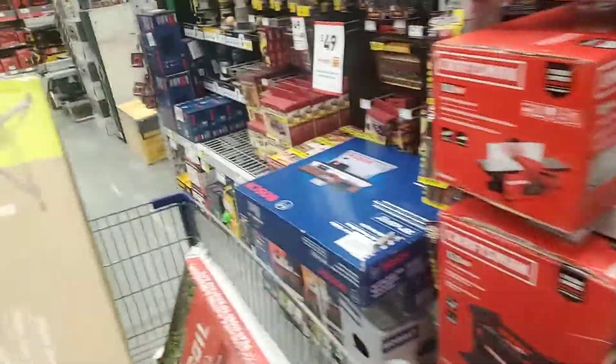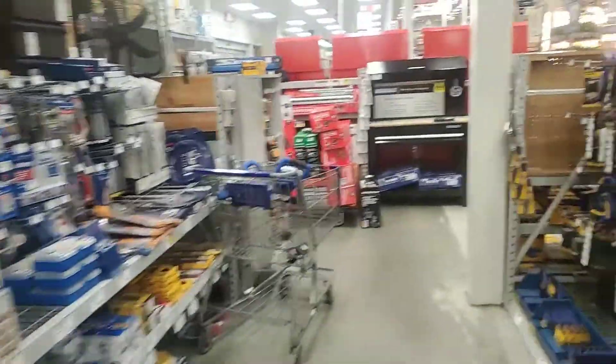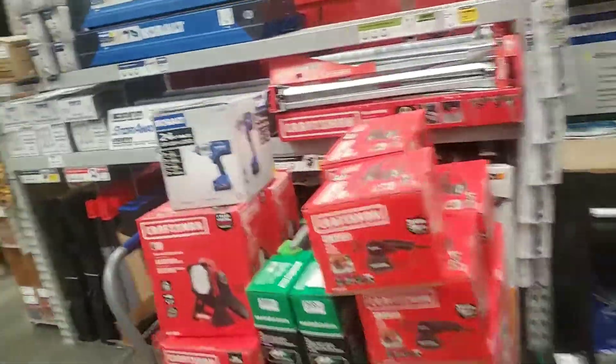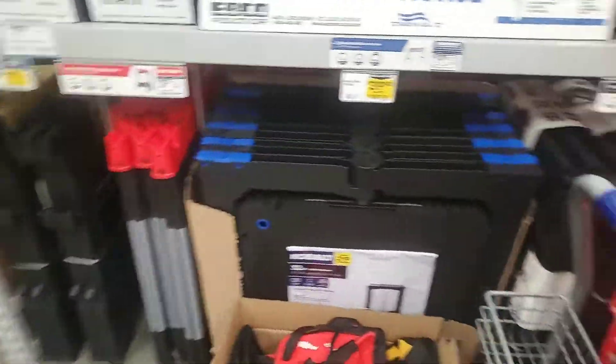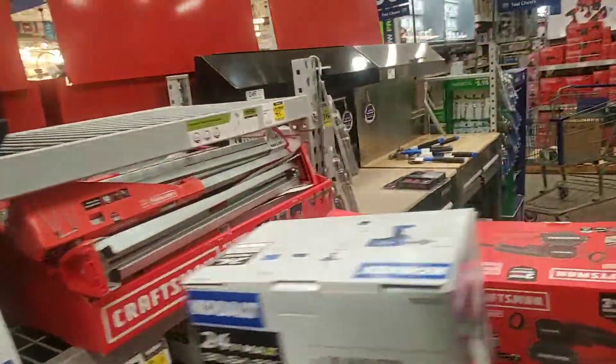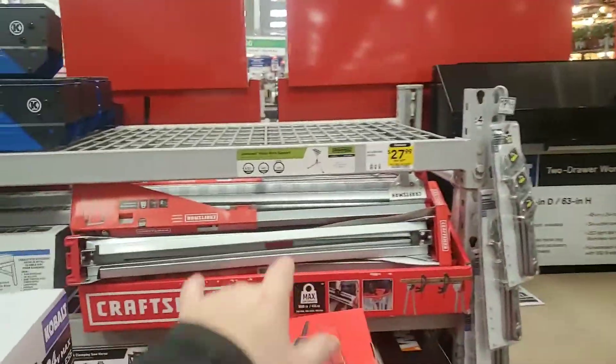Just trying to see if there's anything Rockwell. I don't see the Jar Horse — they might have gotten rid of it already. It looks like they're bringing in the roller supports, or maybe they're coming up with some new stuff. But they don't have the Jar Horse or the Jar Stand anymore.